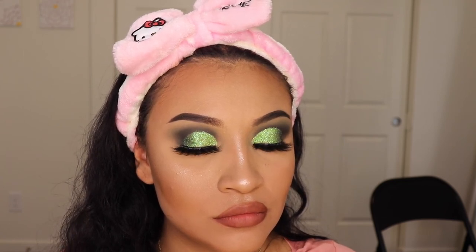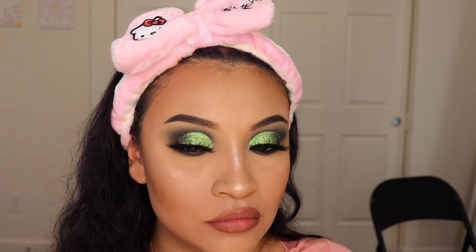So yeah ladies, this is the finishing look. Let me know what you guys think in the comments. Also, if you're a real one and you watched all the way up to here, please comment green so that I know you watched this video all the way through. I'll see you guys in my next video. Bye!